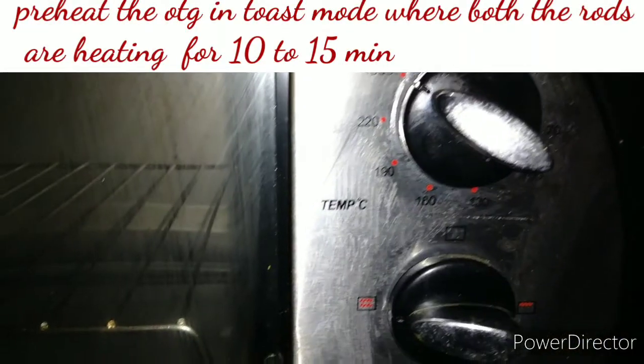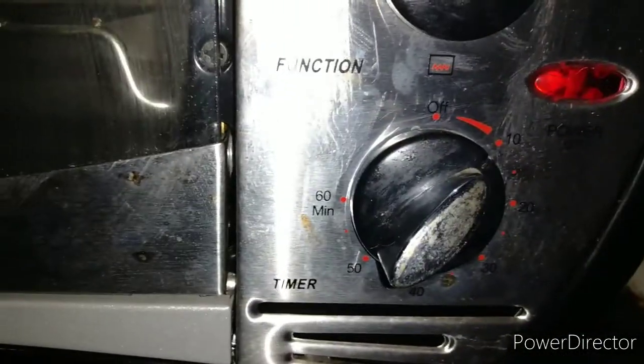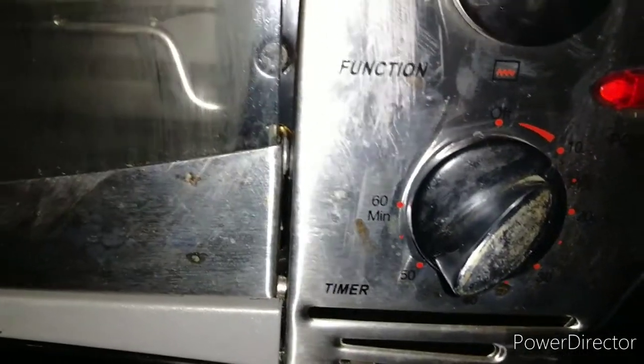First we will preheat the OTG in toast mode for about 10 to 15 minutes, where both the rods are heating. By that time we will make a quick instant pizza sauce.